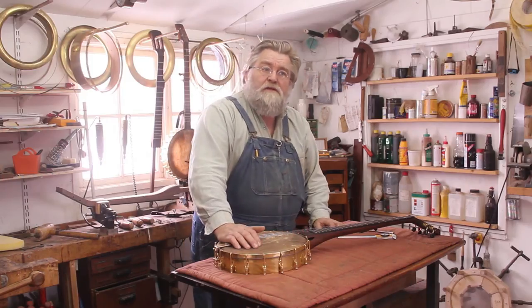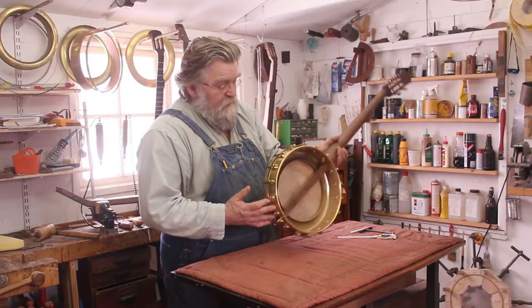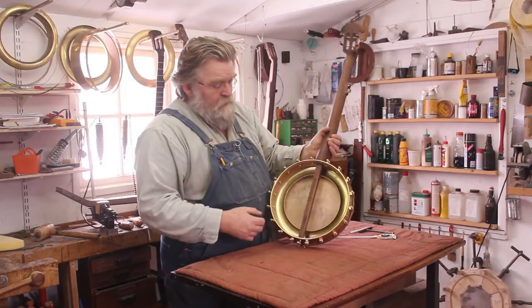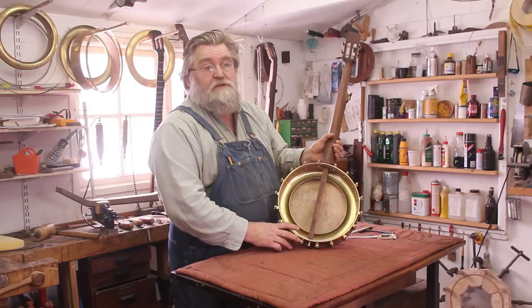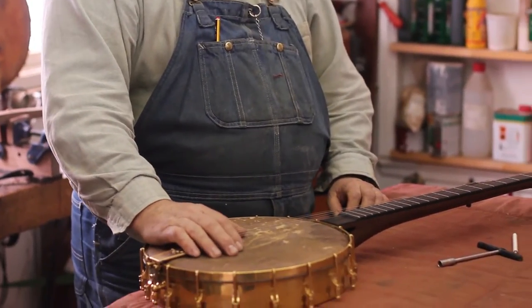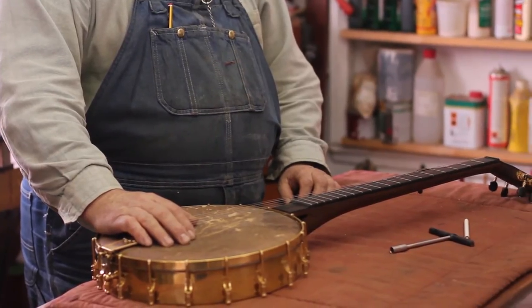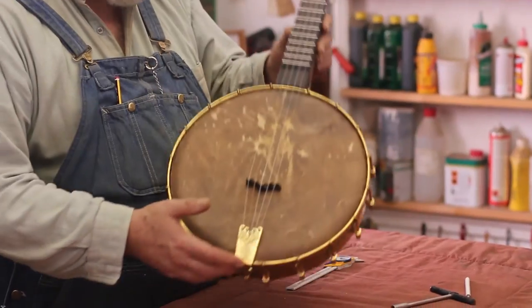Meaning thinner strings, less tension. But in order to keep the volume, the pot had to be bigger. And a bigger pot meant another shape of tone ring — not only a larger diameter, but also another shape that works on a 12-inch pot. So I designed a new tone ring and made some 12-inch prototypes. It took me a year to develop what became the new classic model.